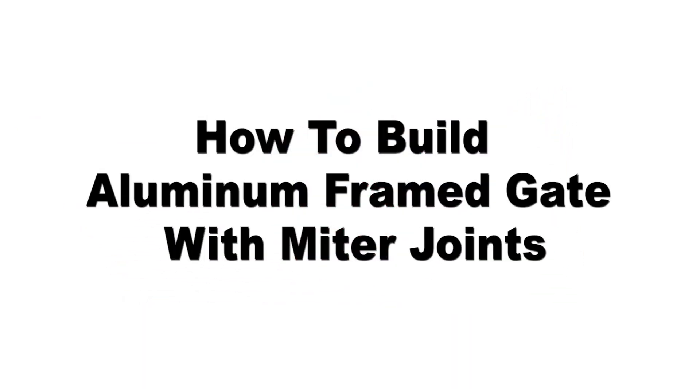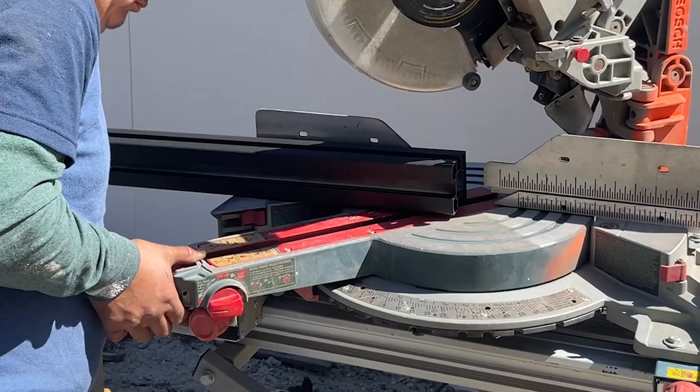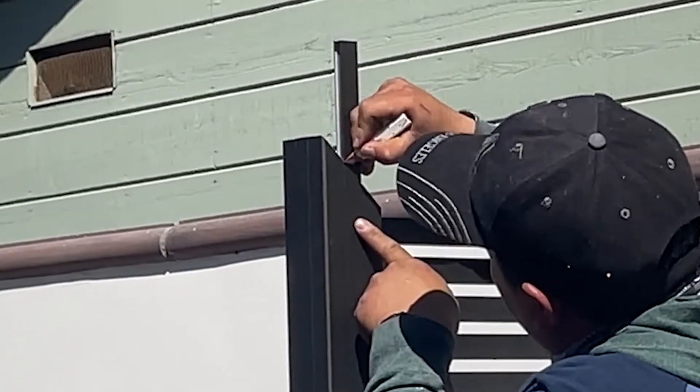How to build an aluminum framed gate with miter joints. Cut the bottom and vertical frame to size with a miter cut, mark and cut the 45-degree angle, then cut the post cover at the right angle.